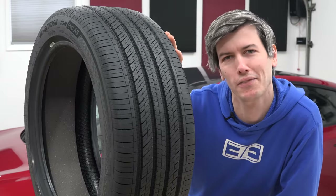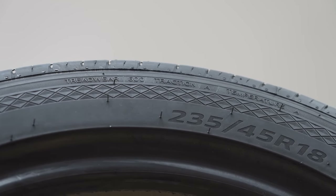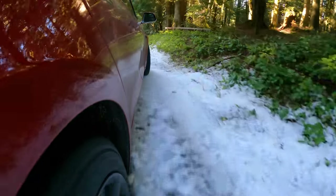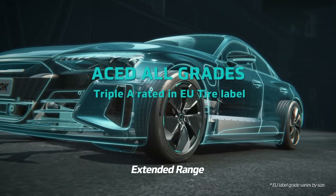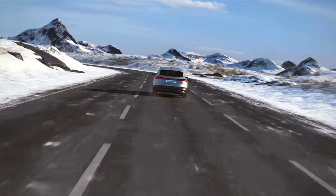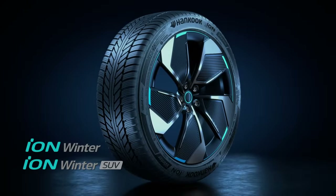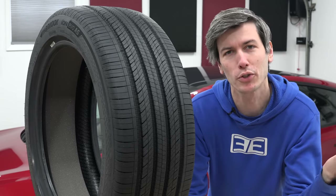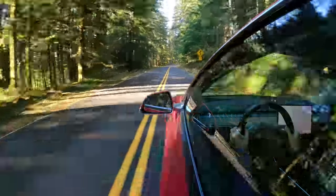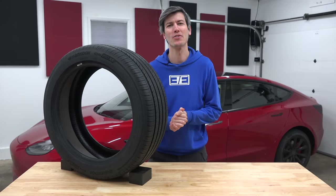Looking at the ION All Season specifically, it has a UTQG rating of 600 for wear, an A for wet rating, and an A for temperature rating, with a 50,000 mile warranty. Hankook's ION summer tire has Europe's AAA rating — the highest rating for rolling resistance, wet grip, and noise. The ION lineup covers the full range of conditions with summer, all season, and winter variants. All of this simply shows that if you design for it from the beginning, you can account for the challenges that EVs put on tires. Thank you all so much for watching — if you have any questions or comments, feel free to leave them below.